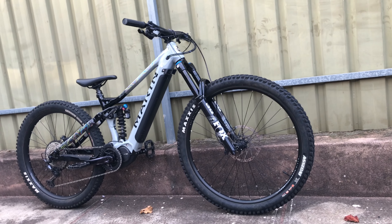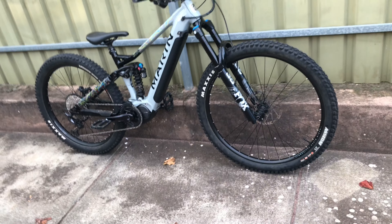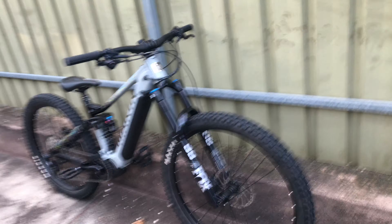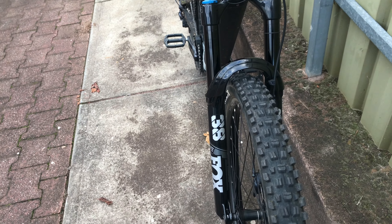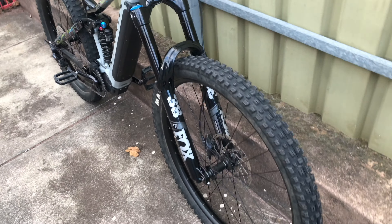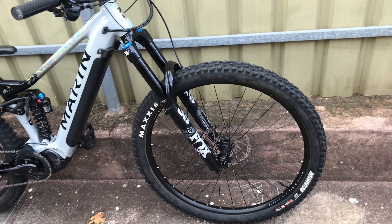We got the Marin Alpine Trail E2 2021 in the house. Fox 38 Performance Elite — they feel pretty good. I was going to open them up and give them a lower service and a spring service, but I've gone back and forth on the street and checked out the pressure. Where he had it was around the 90 psi mark.